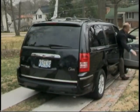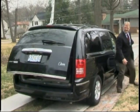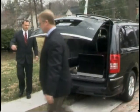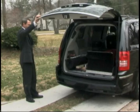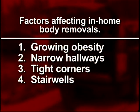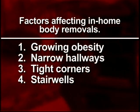In-home body removals can be one of the most difficult jobs in the field of death care. Aside from the task of pleasing the family with the care and respect that you show the deceased, growing obesity, narrow hallways, tight corners, and stairwells can make a body removal a very difficult and strenuous task.